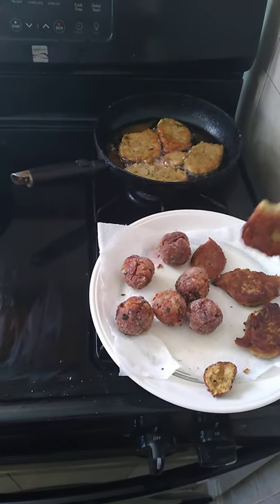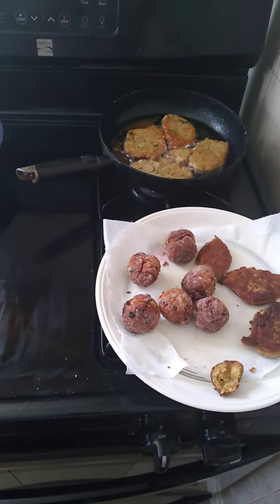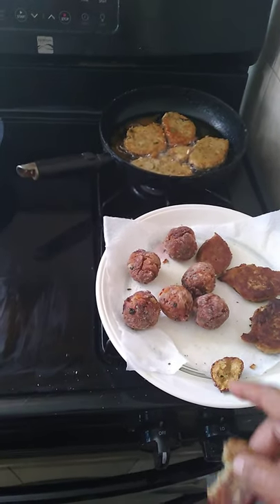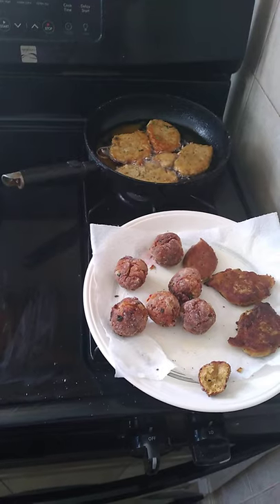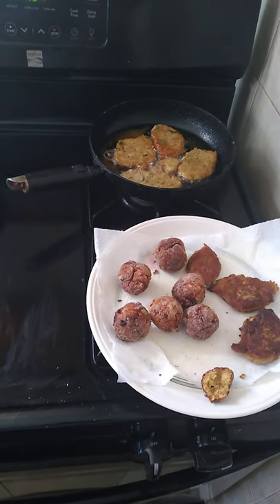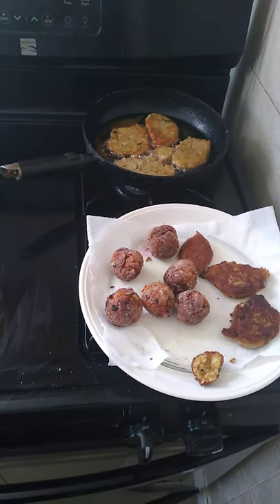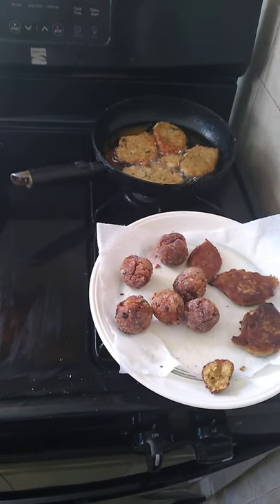The solid fish fritters — wow, they're the bomb. I want to taste this one first. As I said, this was an experiment, even the solid fish fritters were an experiment, to see if using leftover salt fish would generate the same result. A ball solid fish cake — and it's not a cake cake.